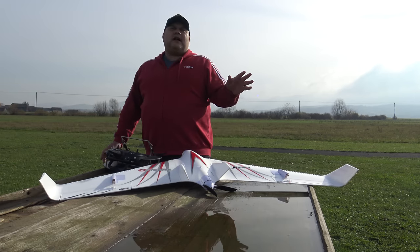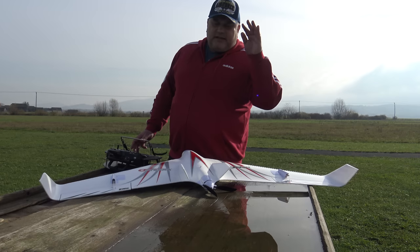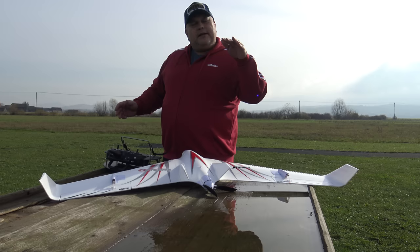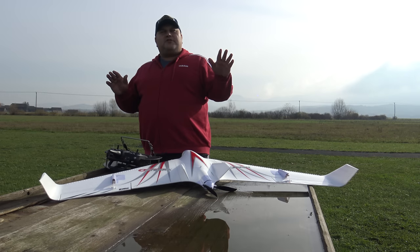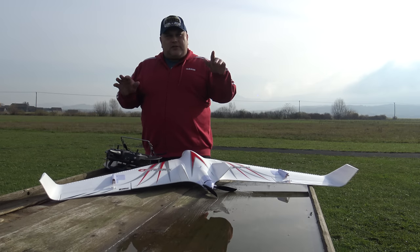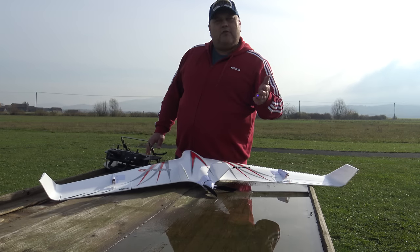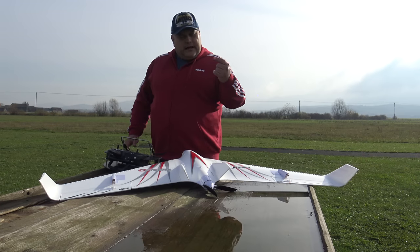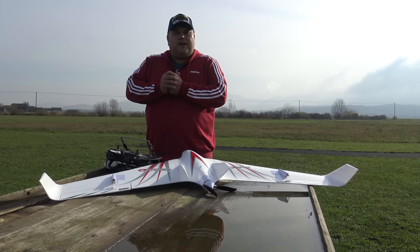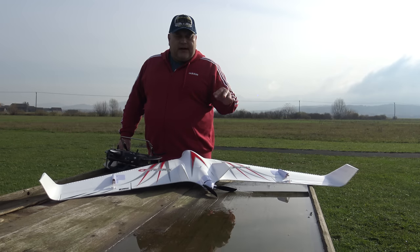I will quickly tell you the difference: AS3X means you will have a little assist from the gyro, but it doesn't fly the plane for you — it just makes small corrections if you have some wind. The Safe mode means the gyro will actually fly your plane in case you panic on takeoff or something. Today for the first time I will use Safe mode on the hand launch.